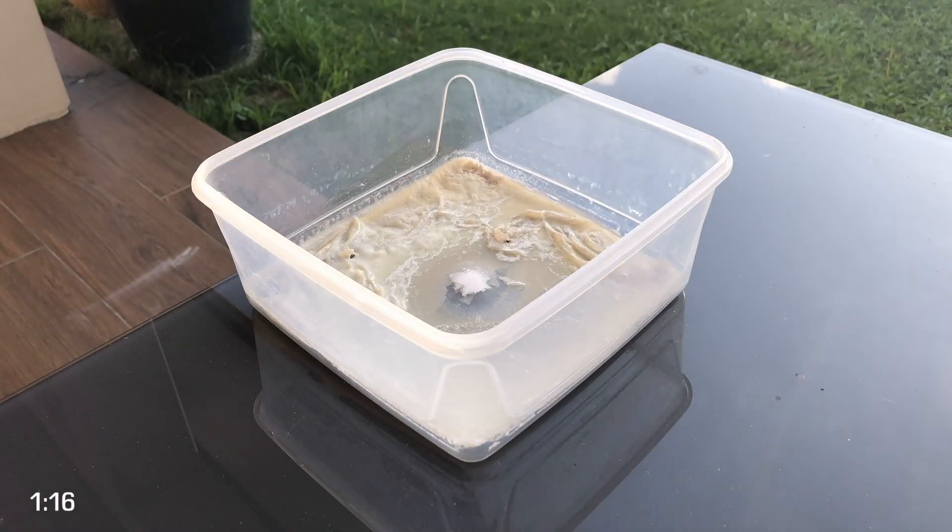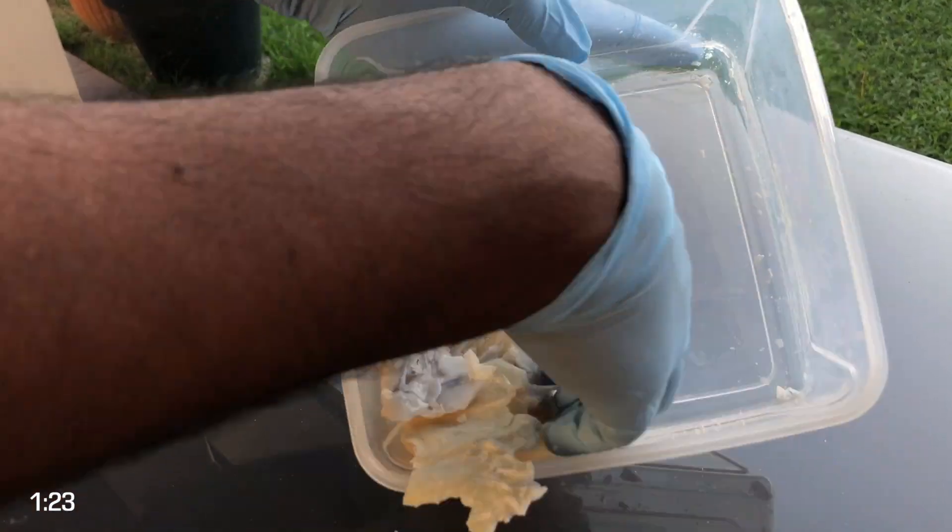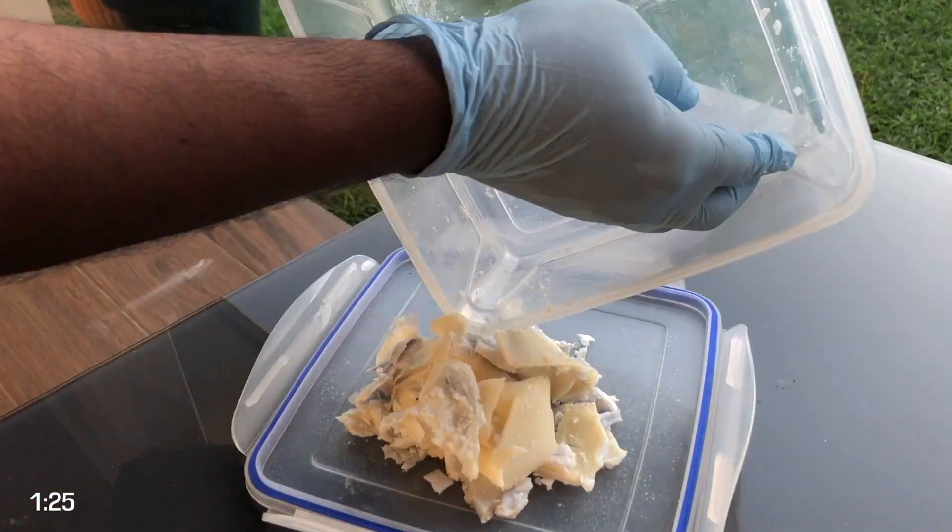So what do you do with the remaining resin that was in the IPA? I usually put that out in the sun where the IPA evaporates and then the resin cures. When it does cure, I remove it and put it in the trash. If you have a recycling center, they may actually take the cured resin to be recycled.